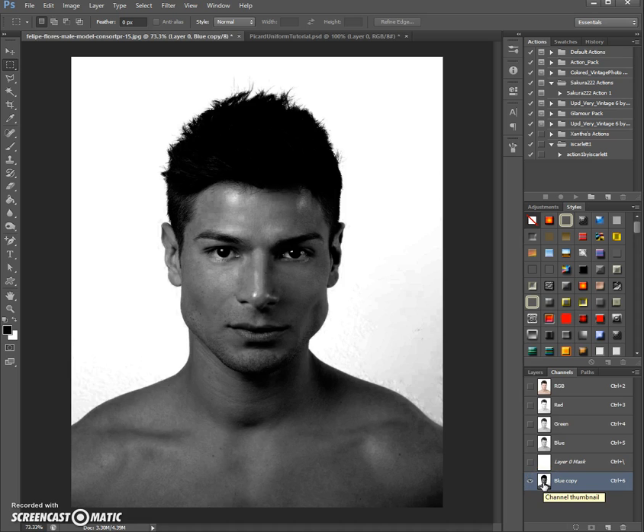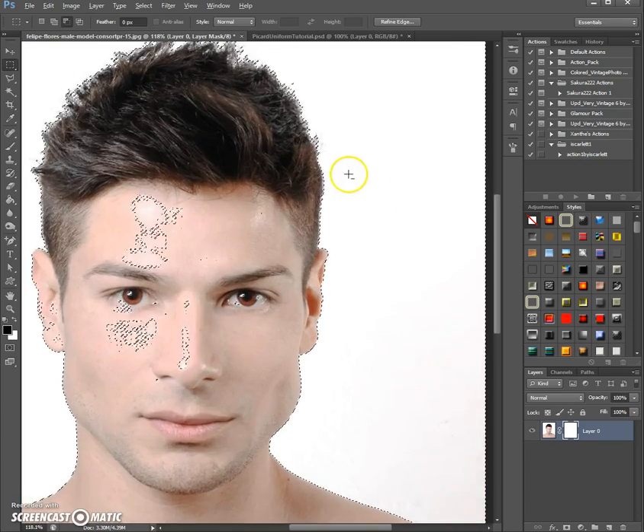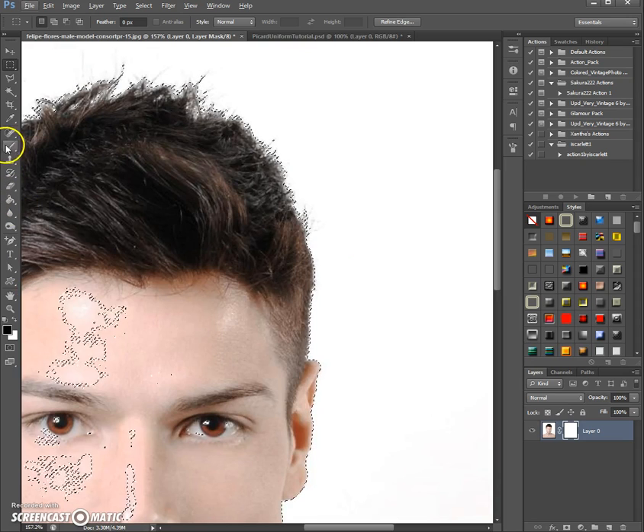You can ignore what the body does here because we can remove that part with a layer mask as we did last time — it's all about the hair right now. Once you're happy with the levels, click OK. Then to select this part, hold Ctrl and click on the channel thumbnail. That selects everything that is white-ish. Then we go back to the Layers panel and take our brush.